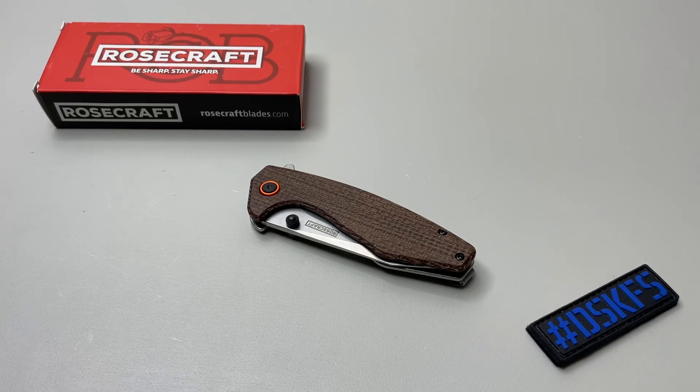Hey everybody, welcome back. We have a great new offering from Rosecraft Blades and I will have to say, some of the materials are beautiful. The functionality, for me, a little more limited and I will explain why here in just a minute.